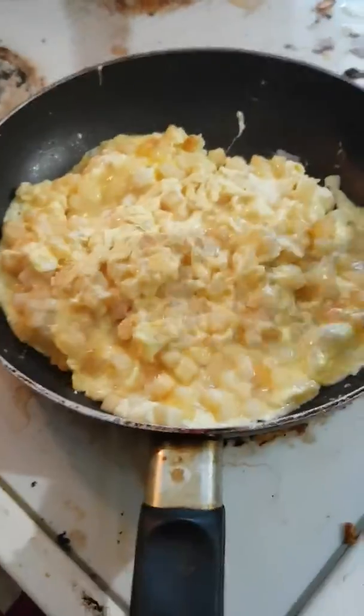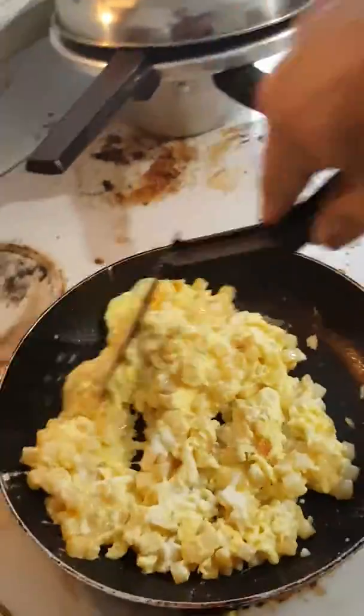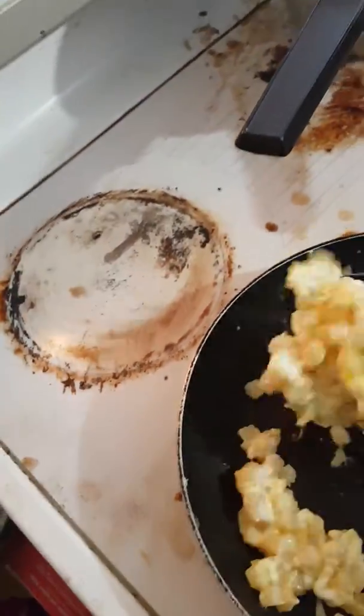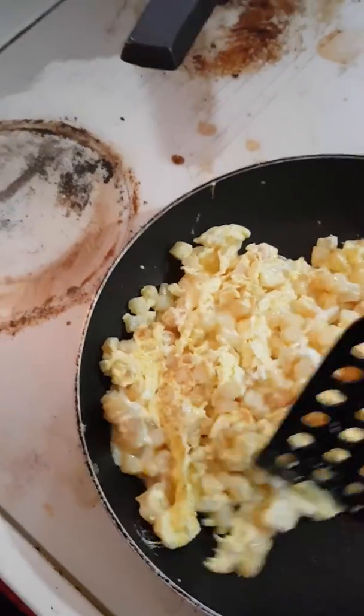Sometimes you have to add grease if it's too dry — but there's still grease on the eggs. I'll just keep moving it like that until it's all dry.